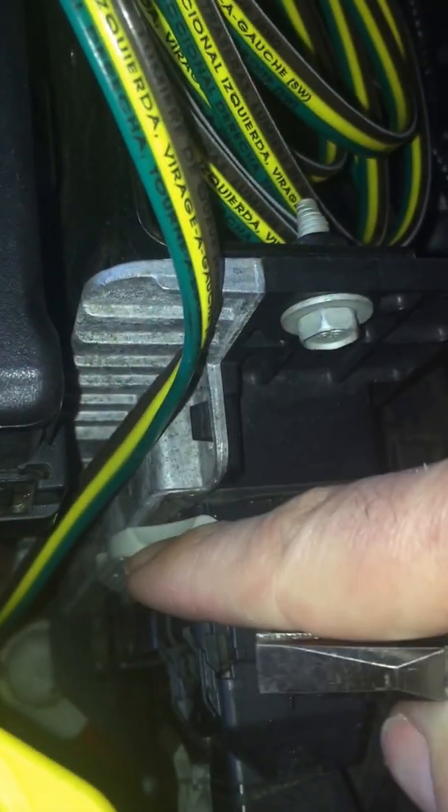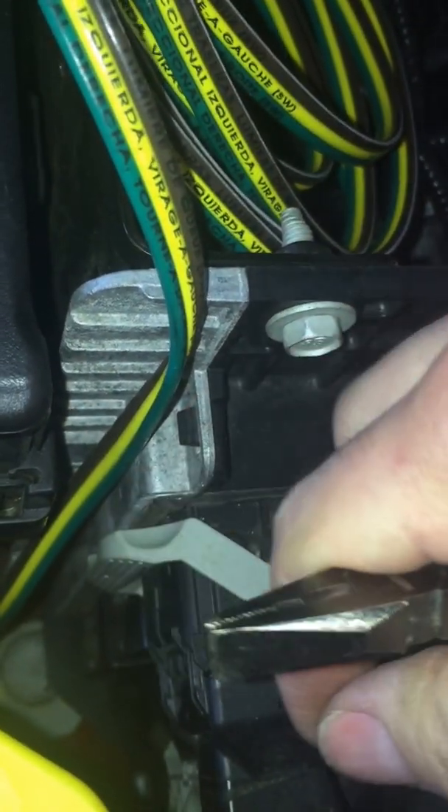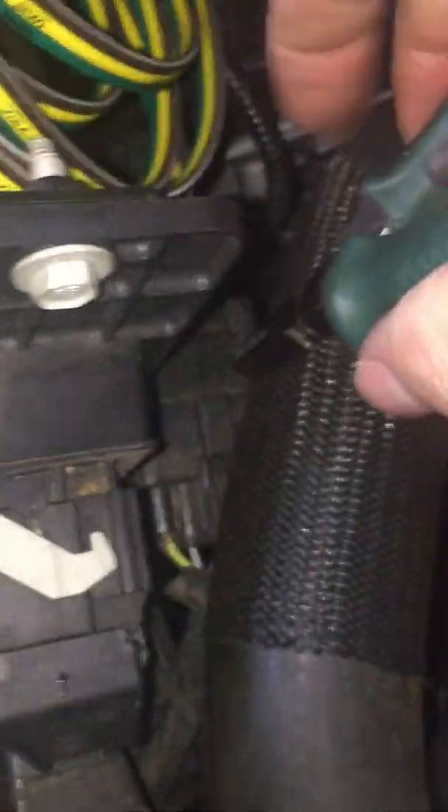When you remove your plugs from the PCM, you're going to flip this lever back and it will unclick, and then they come right off. I've got that one still plugged in simply because I don't want to lose track of where it goes. The one I'm actually repinning is the bottom-most PCM connector that the screwdriver is pointing at, way down here.